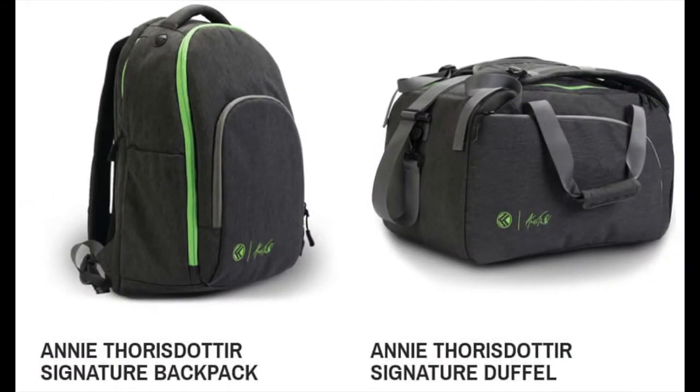We will give away two prizes — either one of these bags. One is the King Kong backpack, the Annie Thor's Daughter signature backpack, or the Annie Thor's Daughter signature duffel. These are both gym bags, both designed for gym folks like yourselves. Get your push-ups in and start making your Instagram or Facebook posts, tagging us and using the right hashtags, and you will be entered into the contest.